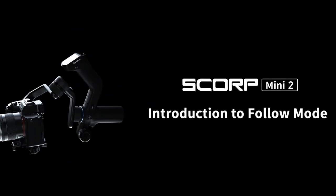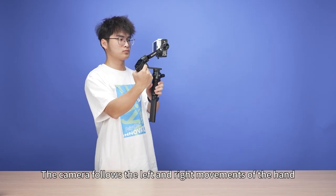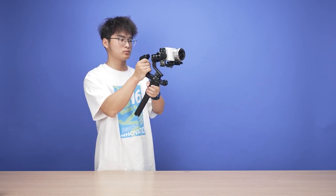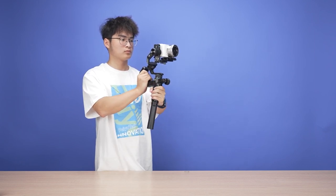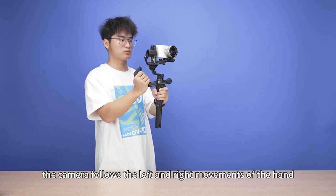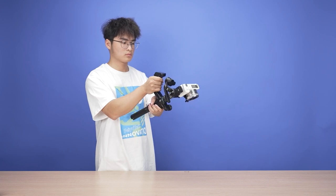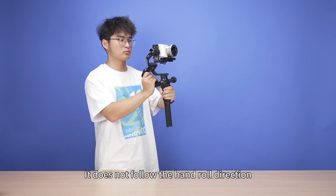Feiyu Scorp Mini 2 introduction to follow modes. The default pan follow mode is active at startup. In pan follow mode, the camera follows left and right movements of the hand as well as up and down movements, but does not follow the roll direction.